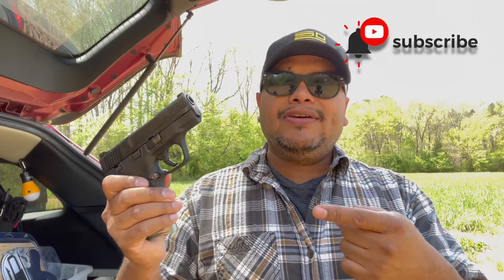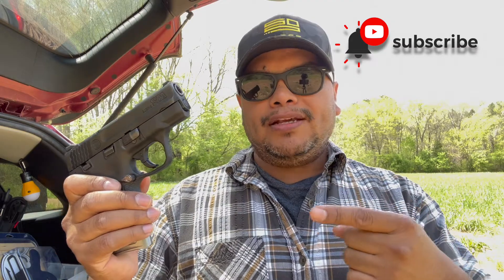Hello guys and welcome to another video from Carolina EDC. As you can see from the title, we have some more cool products from the Tyrant Designs guys. This is for the M&P Shield — if you're looking for upgrades and cool accessories for your M&P Shield or anything else Glock-related, I've done a lot of videos on their products and I think they're high quality. Stay tuned.